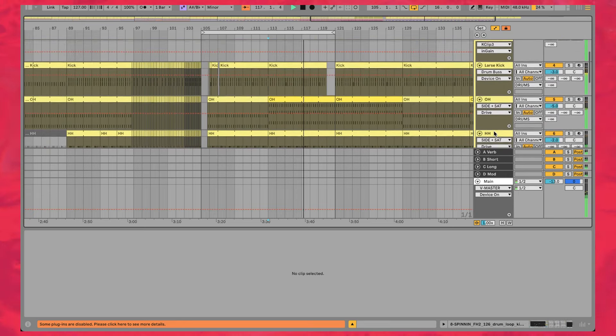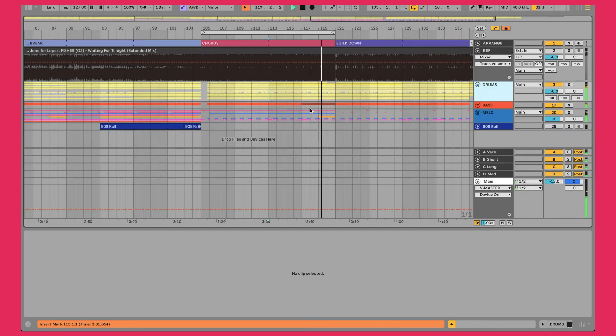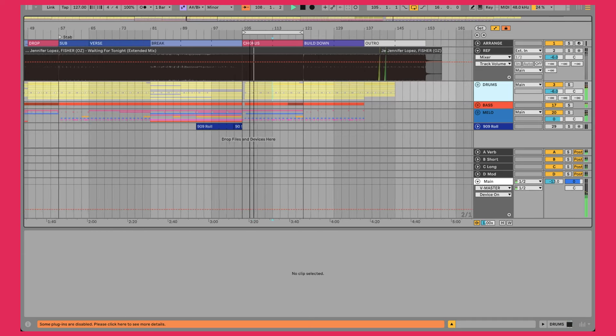Make sure you stick around to the end of the video because we'll be doing a full recap of the 80-20 rule so that you can apply what you're learning here to your own music. Because all in all, it really only took about 30, maybe 40 minutes for me to recreate the drums here.